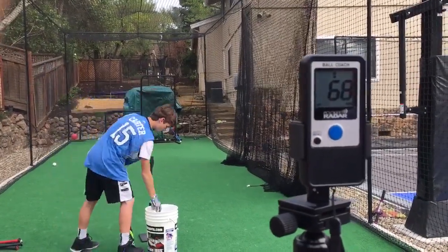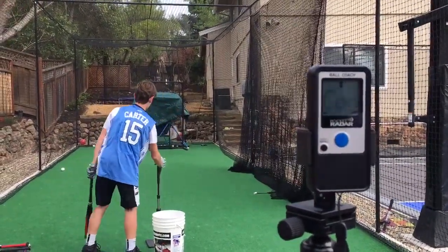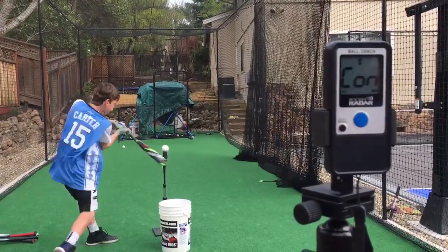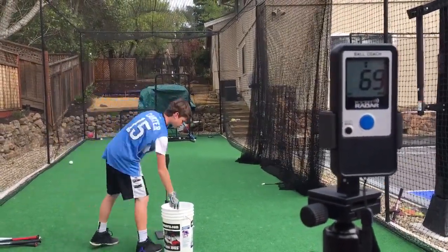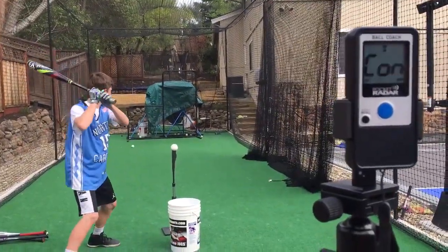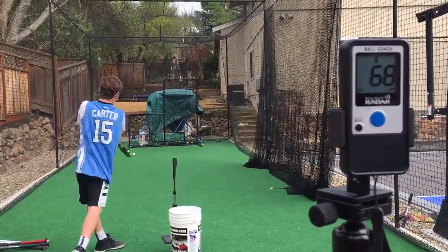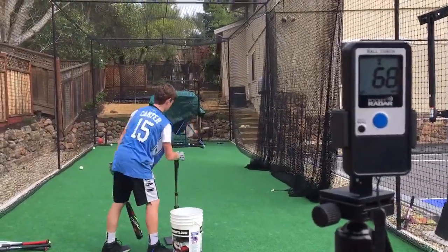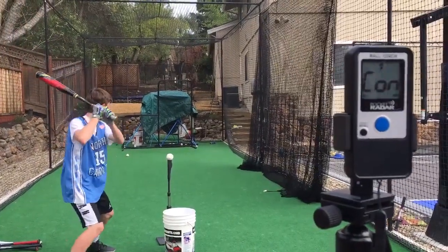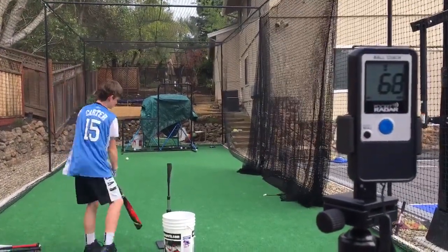So here's the 917 Prime, another bat I did in the comparison — another high 60s bat. Thanks for watching the video, it was just a quick little thing. I think my brother Gannon will be doing a radar gun video on all the drop 5s. Thanks and I'll see you guys later.